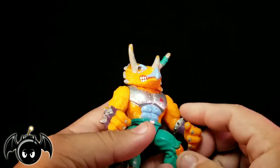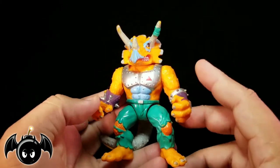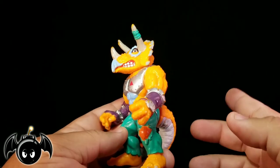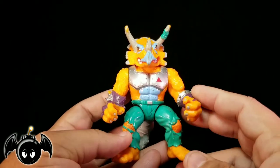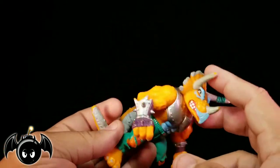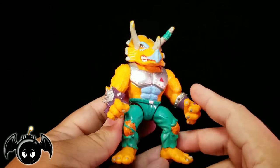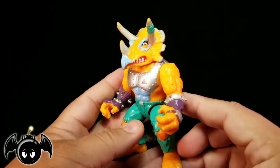I believe this figure is technically — and I could be wrong — Commander Mozart, Commander Mozart being the leader of the Triceratons. I'm pretty sure this figure is technically supposed to be Commander Mozart, but they just call him Triceraton on the box. So that's a little fun fact, but the design is fantastic.